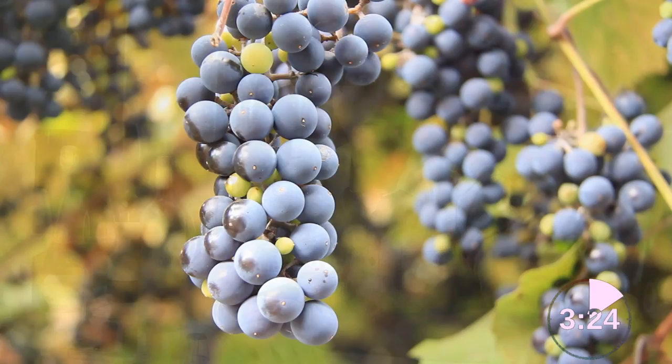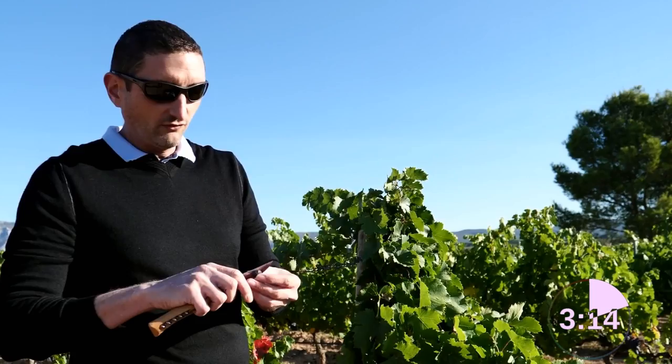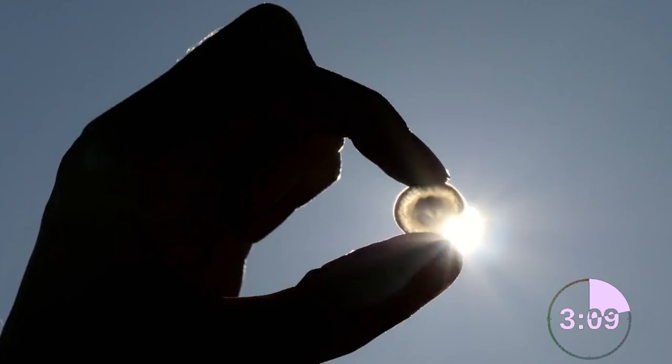Rosé wine, in most cases, is made using 100% red grapes. But how? As you probably know, the juice of a berry — the inside of it, what we call the pulp — is white. No red color in it, even in a red grape. You can see that and experience it for yourself. If you simply split a grape berry, you will see that the inside of it is white.